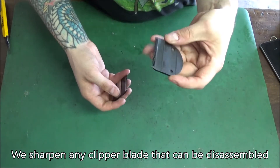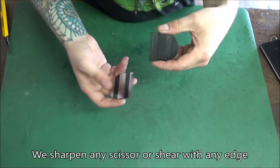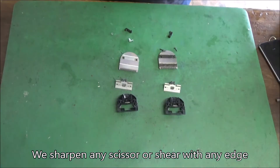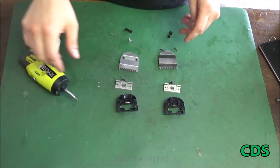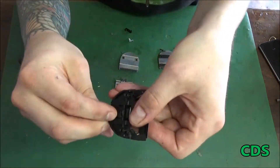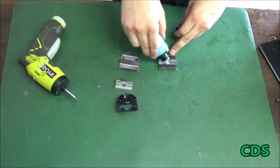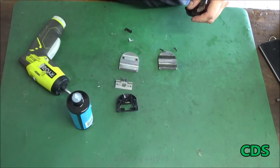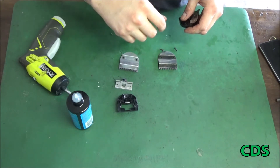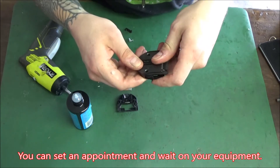If you like these blades you can keep buying them and I can sharpen them, but I don't see why you'd spend the extra money when the silver ones will probably last longer after sharpening anyway. Oil is your best friend if you want blades to last. It repels dirt, keeps your edge longer, and reduces friction so the metal wears down slower.